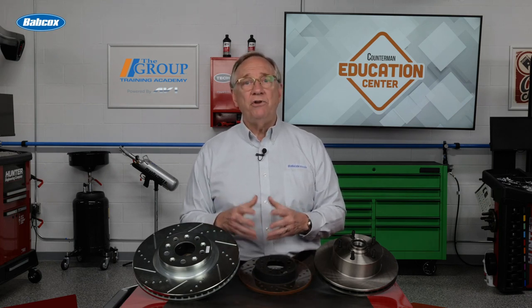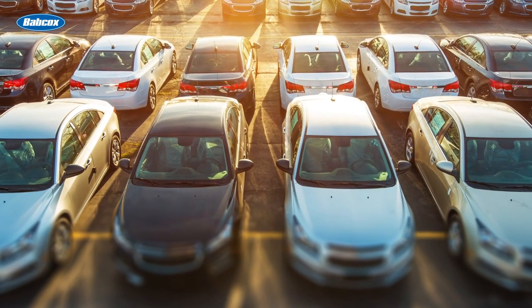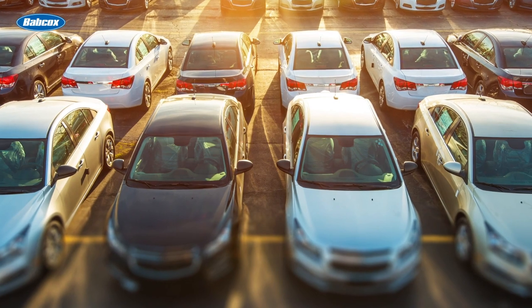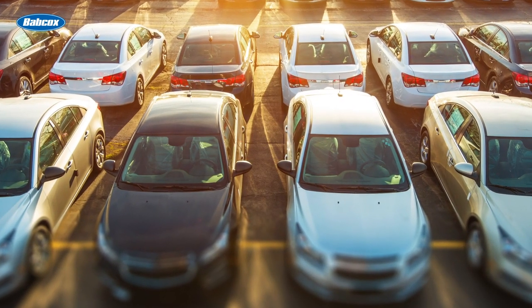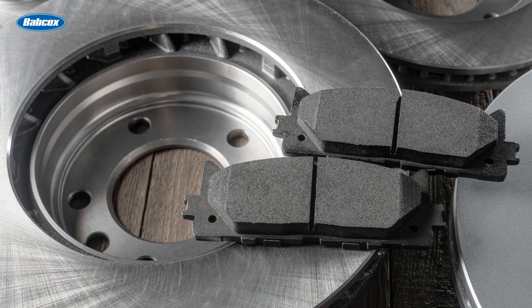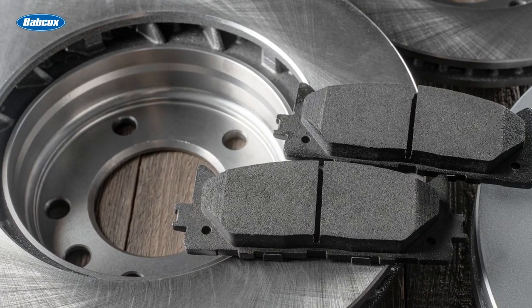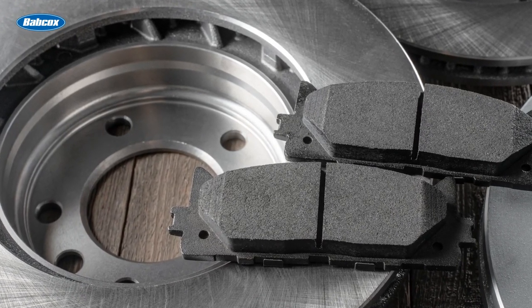We still have coated and uncoated. Newer vehicles are more aerodynamic in order to improve fuel economy, and that means there's less airflow through the wheels to dry out the rotors. This is where coating comes in. There are different types, but it's simply a chemical coating specifically designed to prevent rust and corrosion. The coating gets worn off where the pads contact the rotor, but it's especially beneficial in the vanes and around the edges of the rotor.